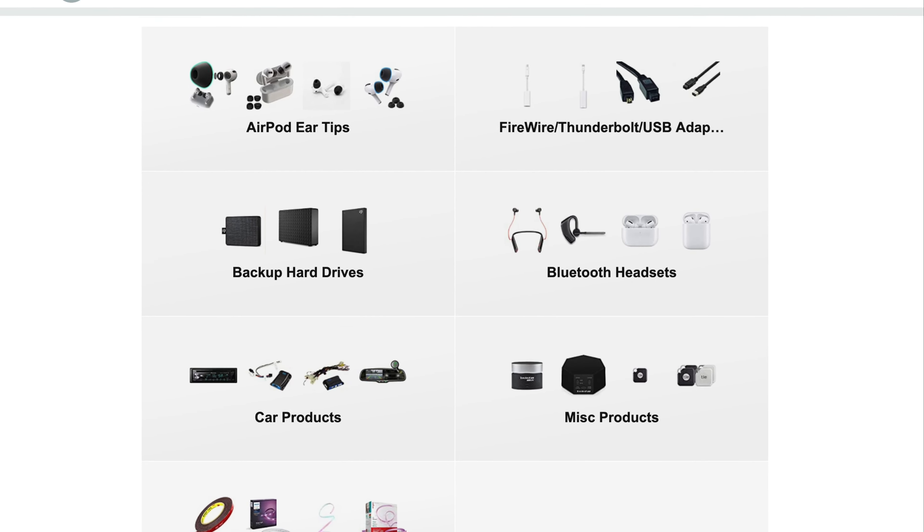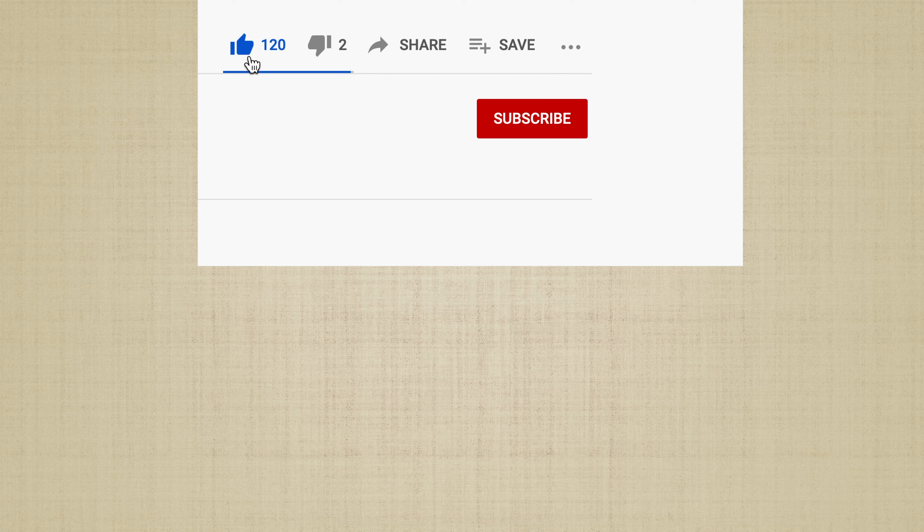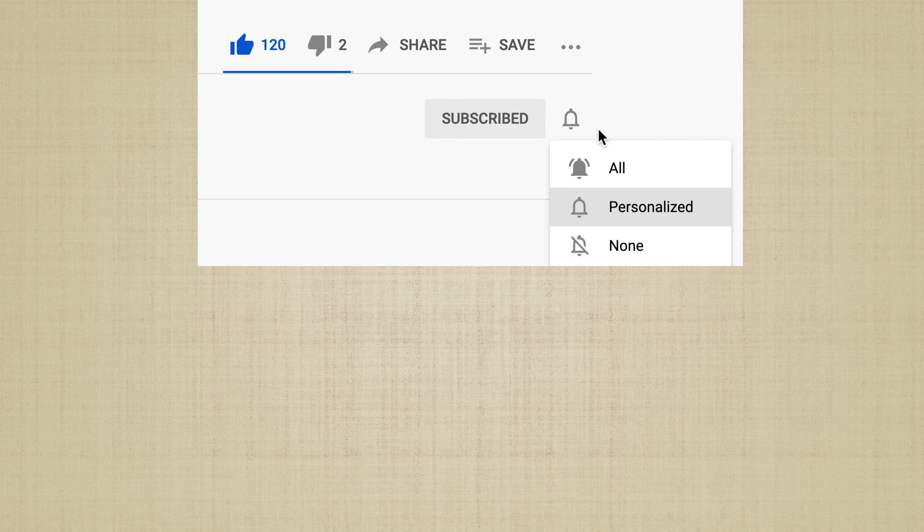That's it for today — I hope you found this video useful. Stay subscribed because in my next video I'll be reviewing one more ear tip option for people looking for an alternative silicone option. After that, I'll be putting together my complete roundup video comparing all the different ear tips I've reviewed over the years and determining winners for different categories. Ring that bell, let me know in the comments if you have any questions, and thank you for watching — have a great day!